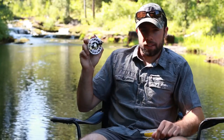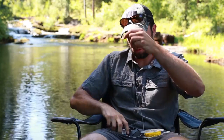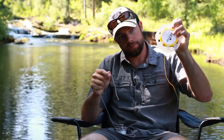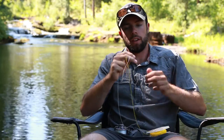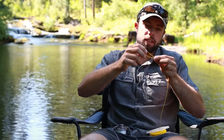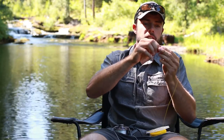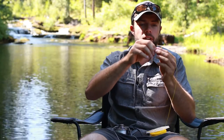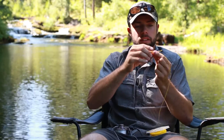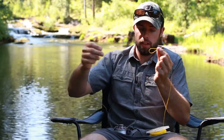Now that we have our backing onto our fly reel, we're going to take the end of this backing and attach it to our fly line with a knot known as the Albright knot. Be forewarned, this knot is a little bit tricky so it may be hard to see on this video, but I'm going to provide a link to a diagram that's a lot easier to learn this knot from, and I'm going to show you here anyway.